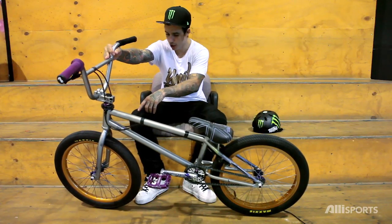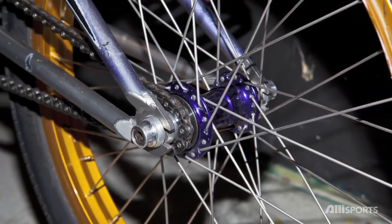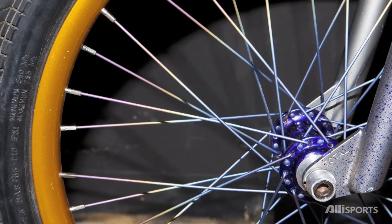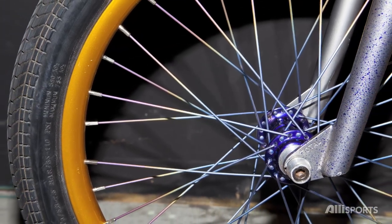Moving to the wheels, we've got Profiles — tyre driver in the back, all-tyre spokes, 7K rim. No tyre bolts in the front — I broke too many. And all-tyre in the front as well on a Skylark rim.